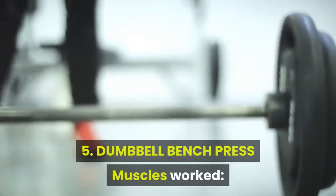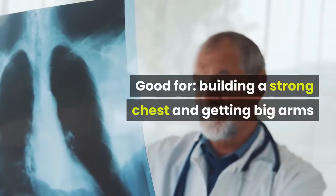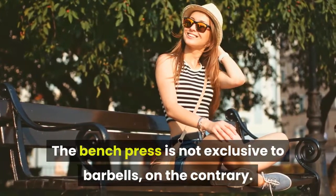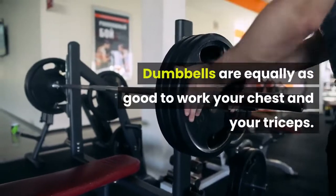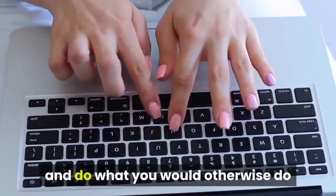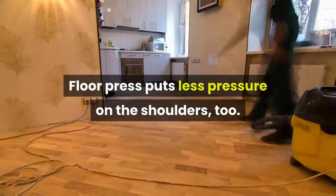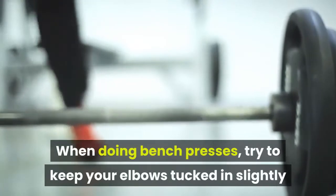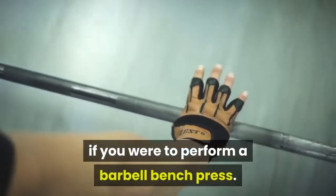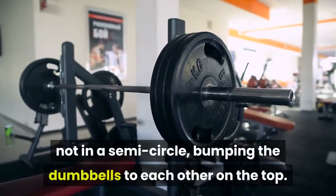Exercise 5: Dumbbell Bench Press. Muscles worked: chest, triceps, shoulders, forearms, and traps. Good for building a strong chest and getting big arms. Dumbbells are equally as good as barbells to work your chest and triceps. If you haven't got a weight bench, you can do floor presses — lay down on the floor and do what you would otherwise do on a weight bench. Floor press also puts less pressure on the shoulders. When doing bench presses, keep your elbows tucked in slightly and move your arms similarly to a barbell bench press. The dumbbells should move up and down in a vertical motion, not in a semi-circle bumping the dumbbells together at the top.